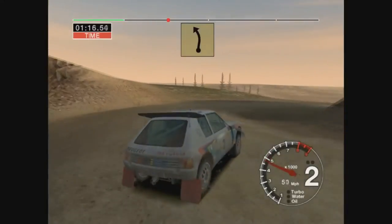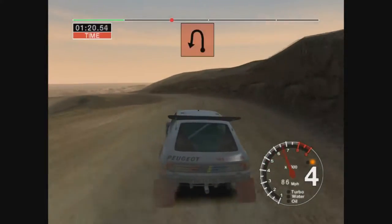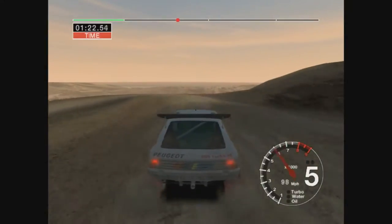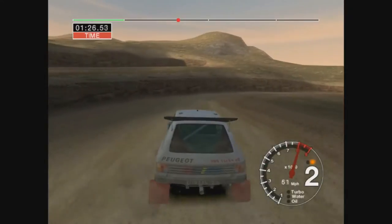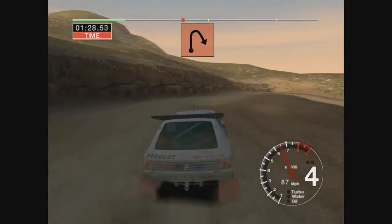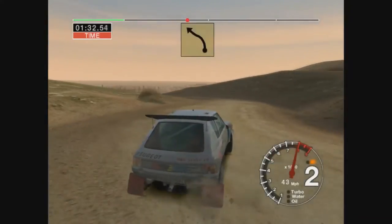30, 6 left, into open hairpin left, into 6 right, into open hairpin right, into 6 left, cut.